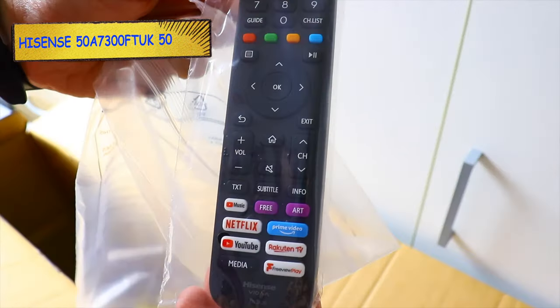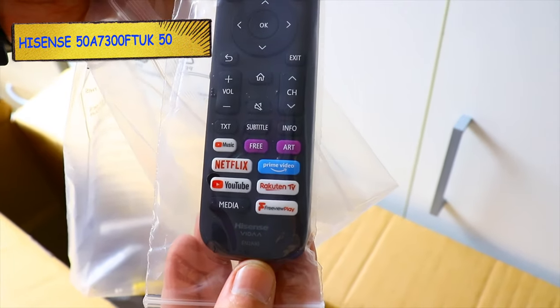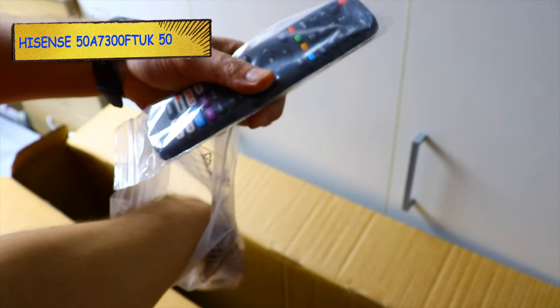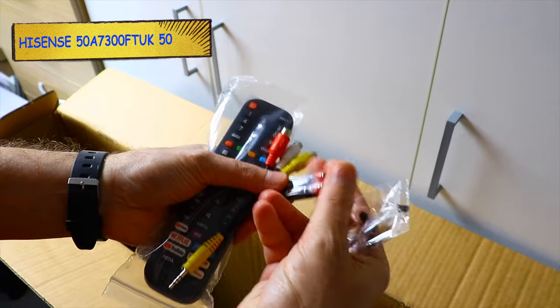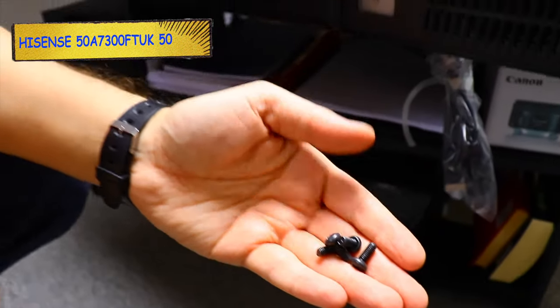The TV comes with a remote control with quick-access buttons to your favorite apps such as Netflix, YouTube, Prime Video, and so on. It also comes with a set of batteries and all the screws to connect the TV to the stand.